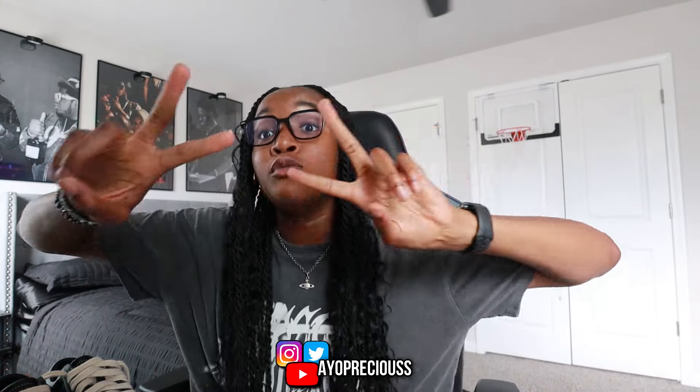I'm on the road to 1k so make sure you subscribe if you're not already. Hit that subscribe button — you're gonna be missing out on some fire content if you don't. I'll see y'all in the next video, peace out.